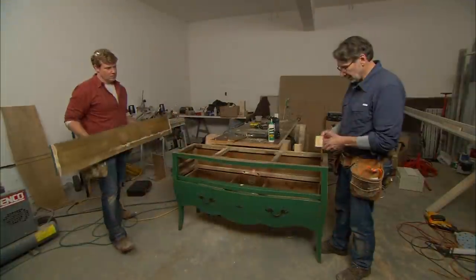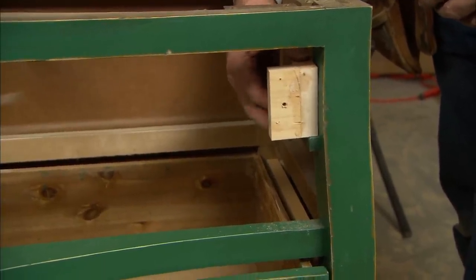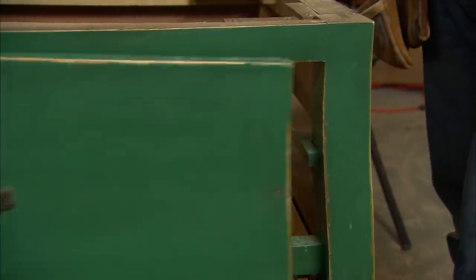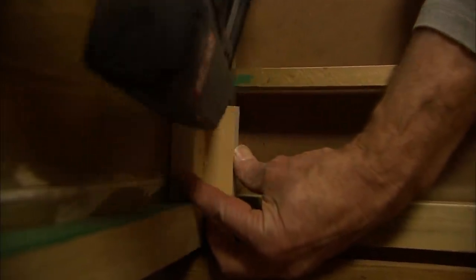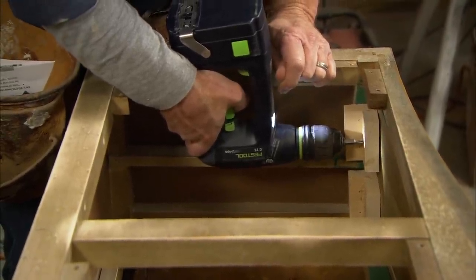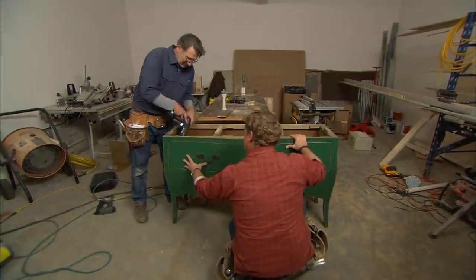Now we want to install some backer blocks so we can secure the false front in place, and we'll attach the drawer front with some screws from the inside since we can't nail from the outside. We'll use the front to locate the blocks. Using screws to attach the false front allows the plumbers to have future access.